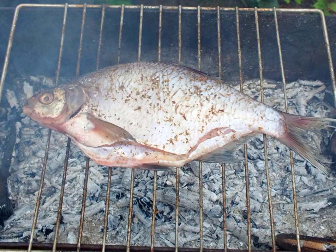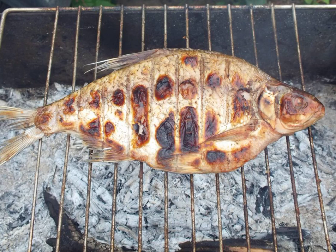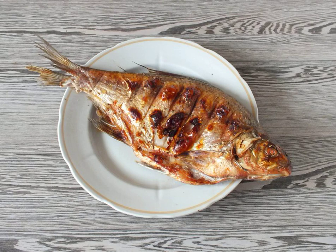Fry on one side for eight minutes. Using a spatula and a plate, turn the fish to the other side. Fry for another 12 to 15 minutes. After the time has elapsed, remove the finished bream from the grill.